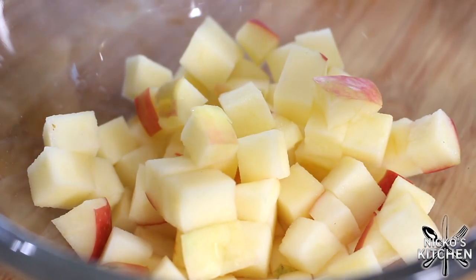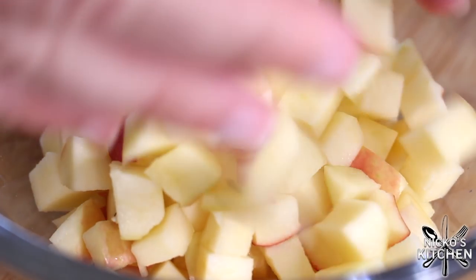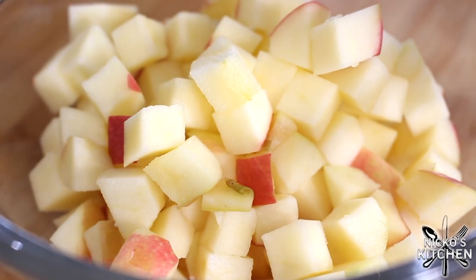If you don't have a potato chipper, of course you can just use a knife. It takes a little bit longer and you won't get that precise cut, but you will get the same effect. You just want them in small cubes. Now, the apple I'm using today is my favorite apple in the world.